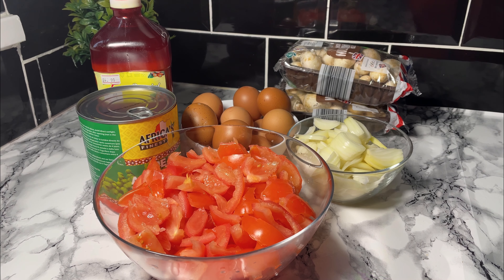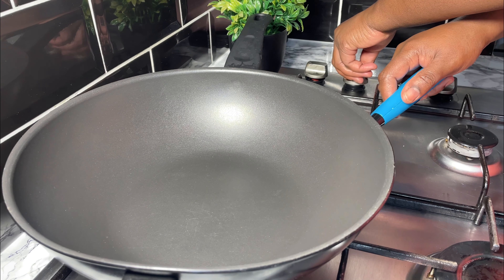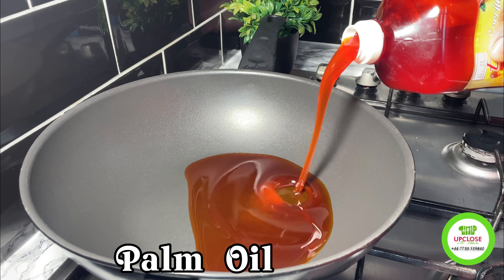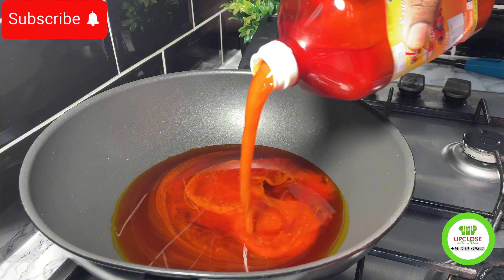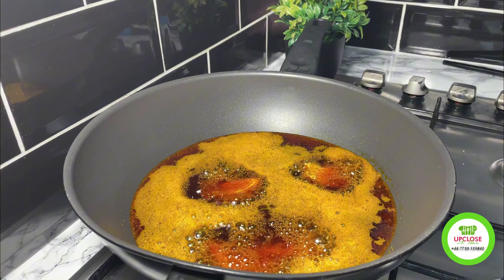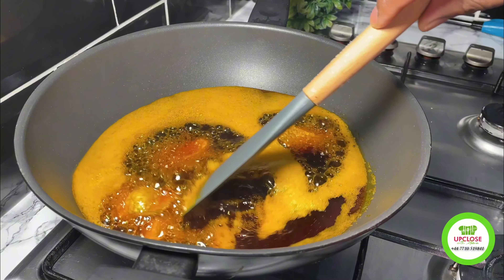These are all my ingredients — they are listed in the description box. I'll start by pre-heating my pot or pan and I'll add some palm oil. I will then add some cured fish or salted fish and leave it on fire for three to five minutes on low heat to release all the flavors.